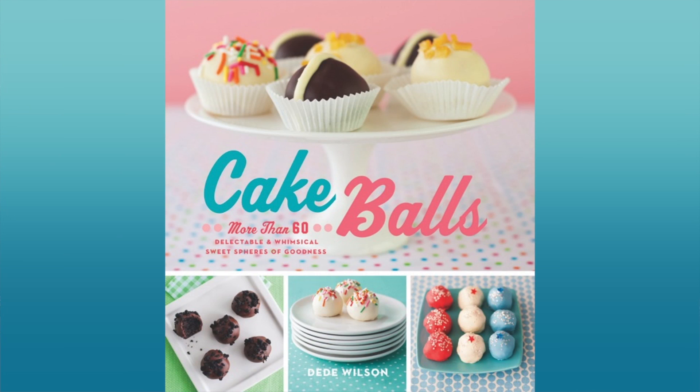Hi, I'm Day Day Wilson and I want to tell you about my book, Cake Balls. In this book you will find everything you need to make beautiful and easy cake balls from scratch.